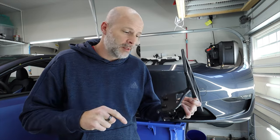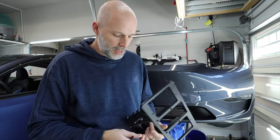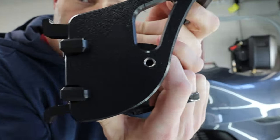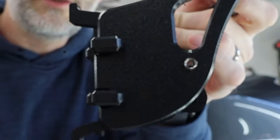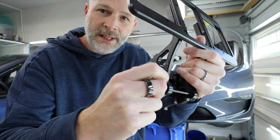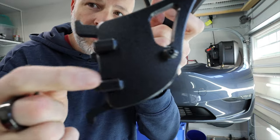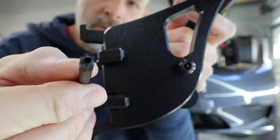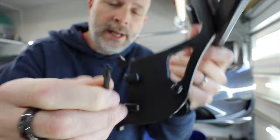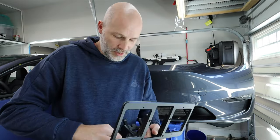A lot of people might be asking: what if someone steals your license plate? When you lock this and look through the hole, it opens up and you can see the threads — the provided screw fits in there with an allen key, and that is a security screw with a security allen key. No one's going to walk around with this and steal your front license plate.